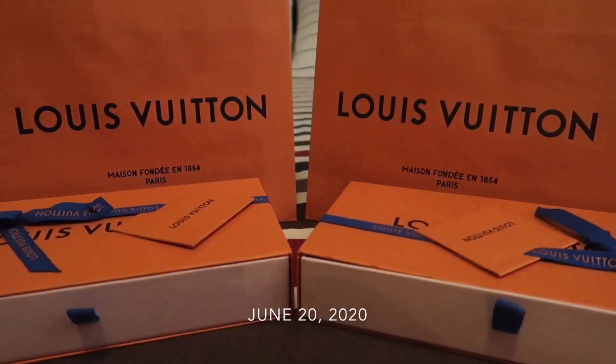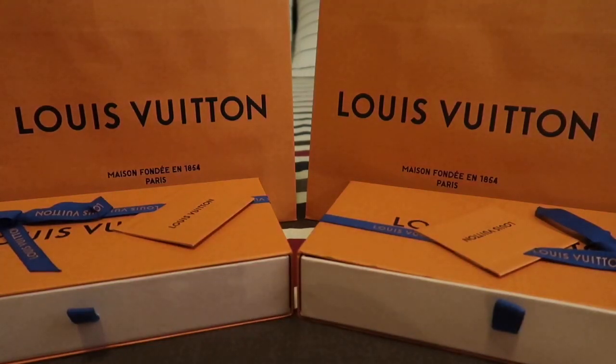Hello guys, and welcome back to my channel. If you're new here, hello, my name is May. Today I'm going to be sharing another unboxing video with you. Before we get into the video, please don't forget to subscribe to my channel and hit the notification bell so you will be notified whenever I upload a new video.